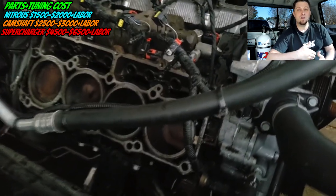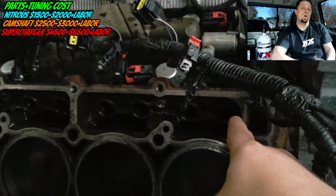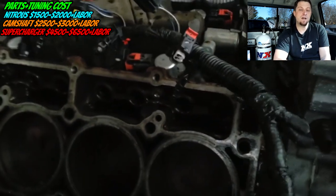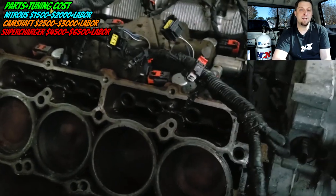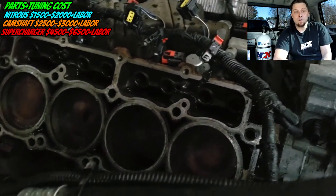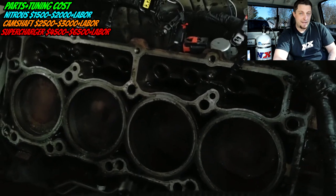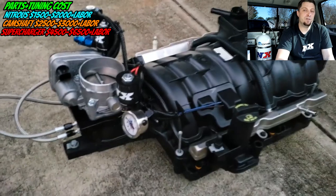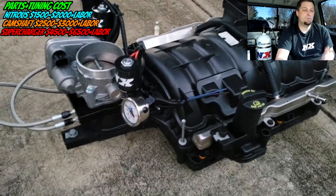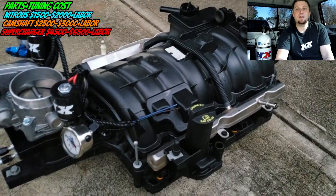This video is really geared toward people that do not have a cam or lifter failure — they have a healthy engine, a low mileage car or truck, and they're just considering this mod as their next performance modification for their Hemi. Most performance camshaft kits are going to be a custom grind camshaft, and you're going to be in the ballpark of around twenty-five hundred to three thousand dollars roughly just in parts alone, not including labor.